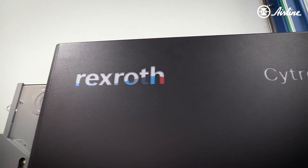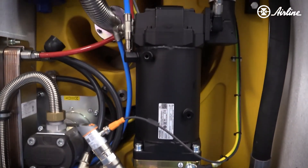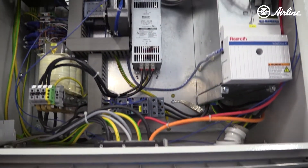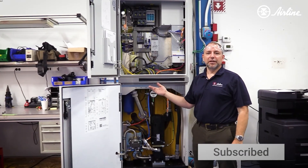So this is a Bosch Rexroth CitroBox in a nutshell. We're using this to test manifolds here at Airline. It keeps it quiet, it's efficient, and if you have any questions please give us a call at Airline Hydraulics — we'd love to help.